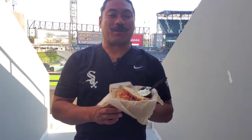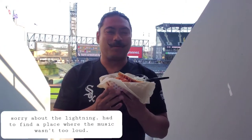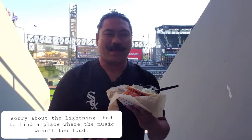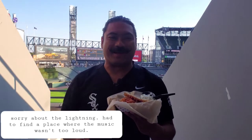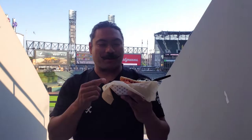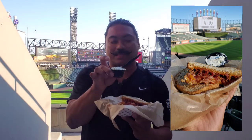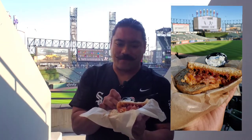Hey everybody, welcome back to another episode of Getting Snacky with Darrell — we're doing a ballpark edition here at Guaranteed Rate Field. I'm trying their new grilled cheese stand. I'm trying some grilled cheese sandwiches, and this one is a cheddar bacon grilled cheese on wheat berry bread, and it also comes with a side of chive sour cream.